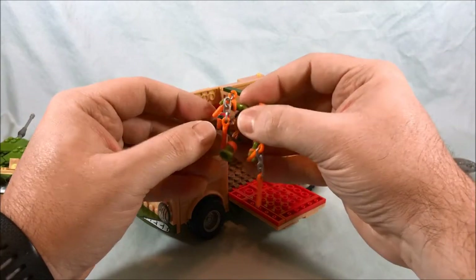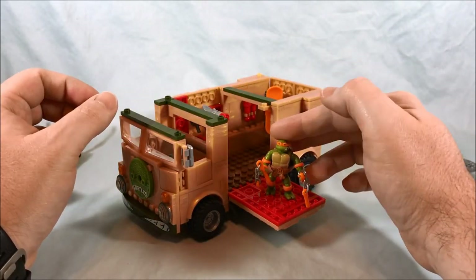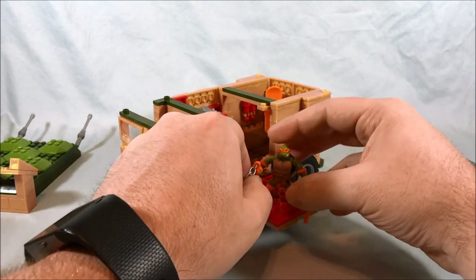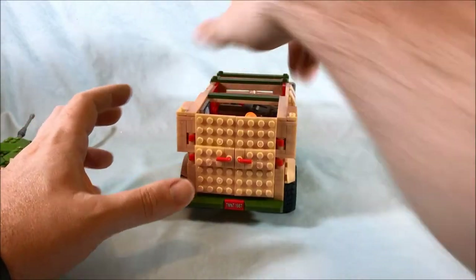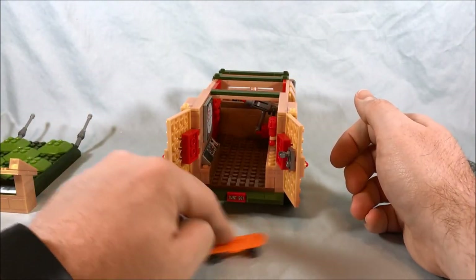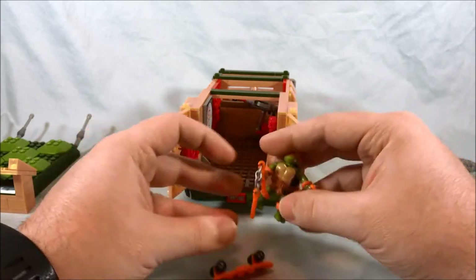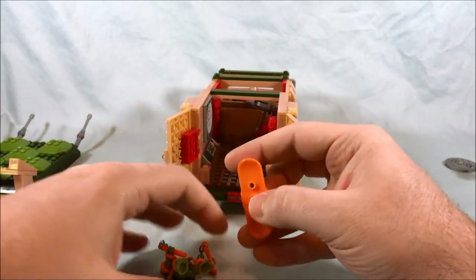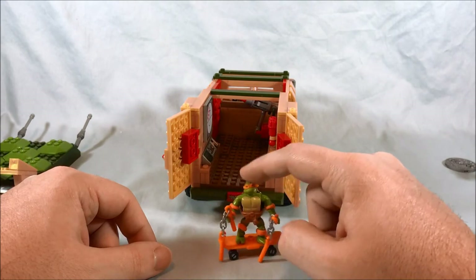This one can just come straight down and you can have someone stand over here — I know in the original show that's how it worked. Leonardo stood over here with his sword to attack people as they came by, and they even have pegs here so you can put their feet in to secure them. Coming around to the back, both of these doors open and there's a little place to store a skateboard which the figures can easily affix to as well.